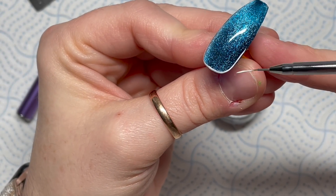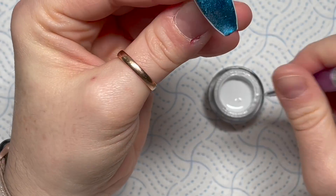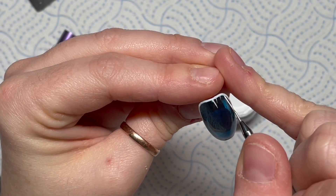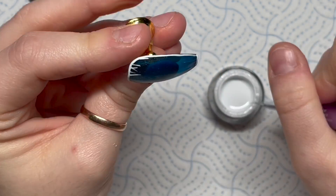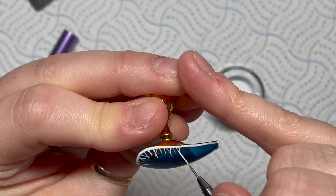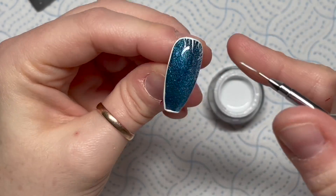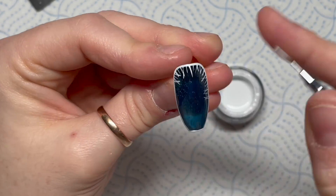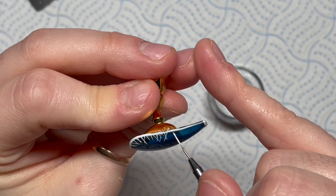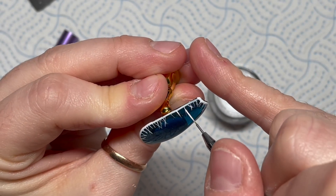Madam Glam's gel paints cure with no tacky layer, so you don't have to go over them again with top coat. Once it's cured, you can work on top - like for instance I've already top-coated this, but you can also do this before you top coat. What I'm doing is making little flicks coming out of the side - I've done a nail like this before last winter. Make the flicks go in different directions and it's going to look like the nail is freezing from the outside in - you know when your car's frozen? That's the kind of effect we're going for, so I'm just making random little flicks.